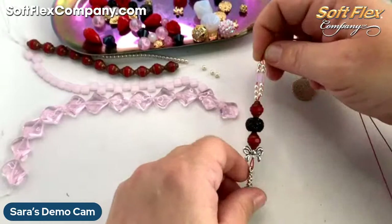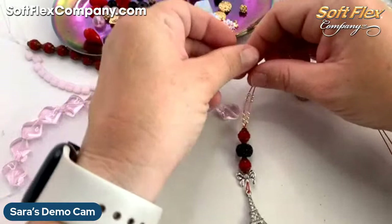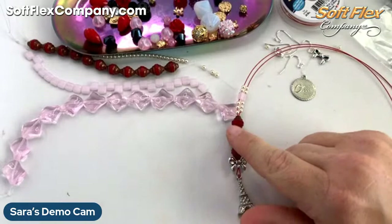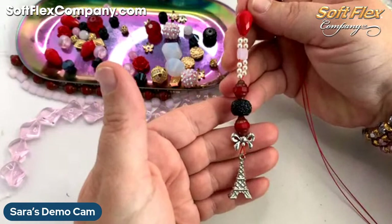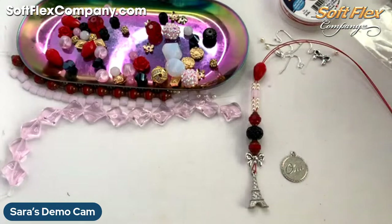I'm liking that a lot. I kind of want to bring my wires back together now so I can think about whether I want to do a different red bead. The one thing you want to remember is if you only have two of these, you want to save the other one for the other side of your design — you want to make sure you're using things that you can replicate on the other side if you want it to be symmetrical, or at least have something that will balance it on the other side of your lariat.